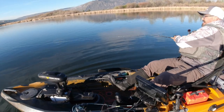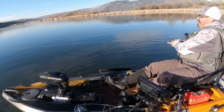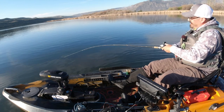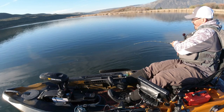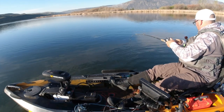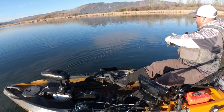Nice fish right there on the drop. I love it when they hit the spinnerbait on the drop. Feels like a nice fish. Really nice fish. Woohoo! It's a piggy.